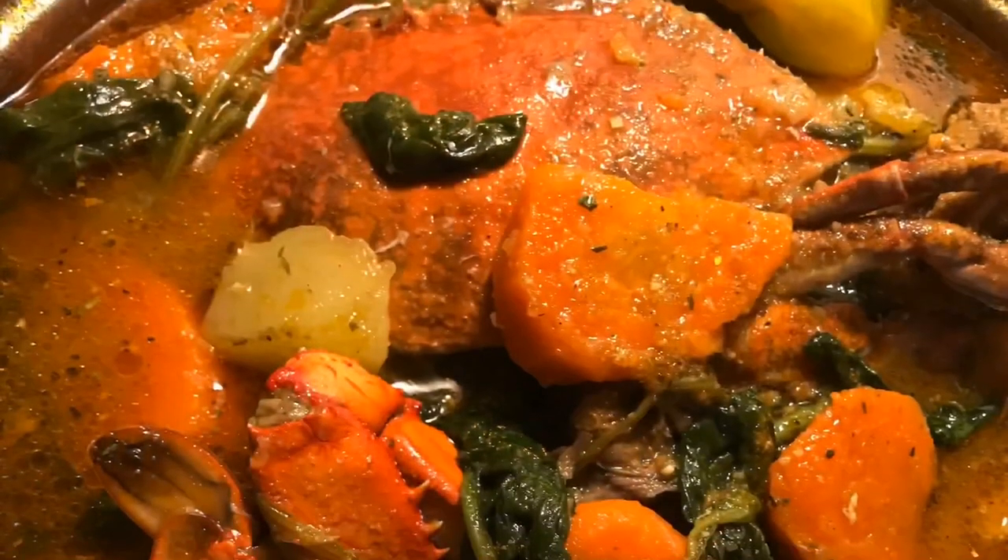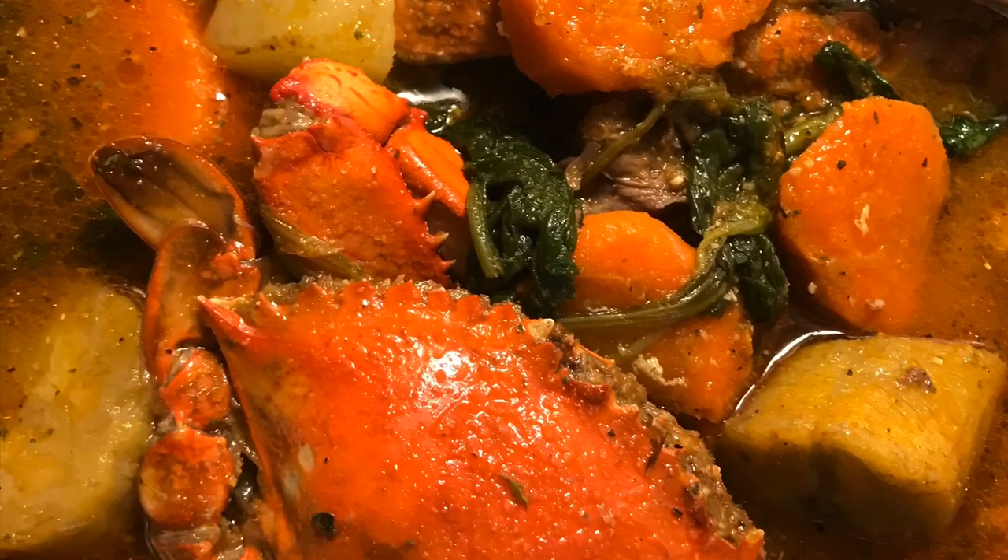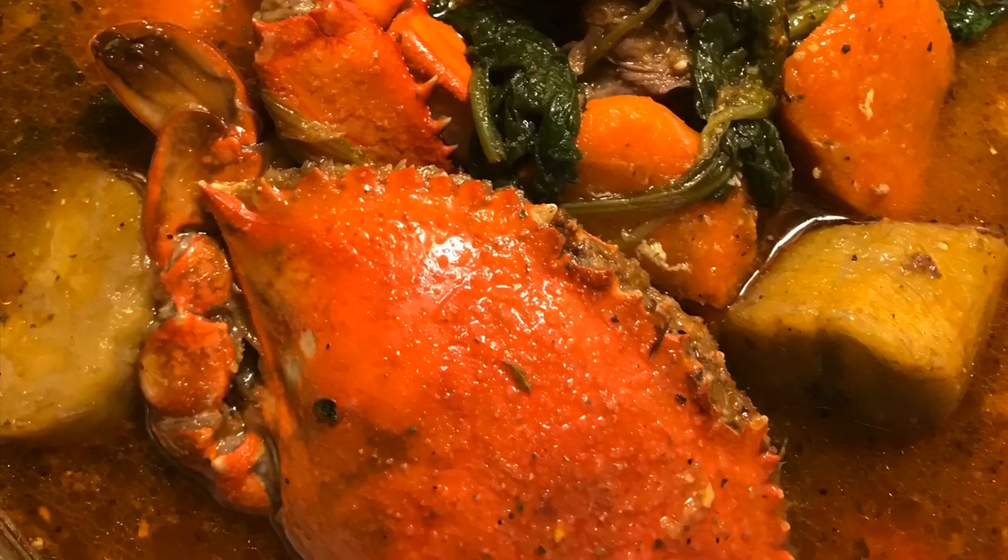Thank you so much for watching this. If you enjoyed this recipe — I know it was long — don't forget to like, comment and share. Bye.